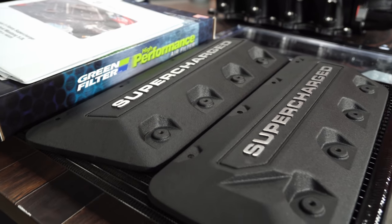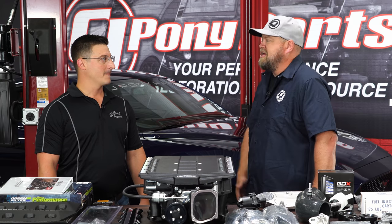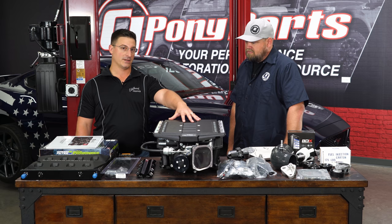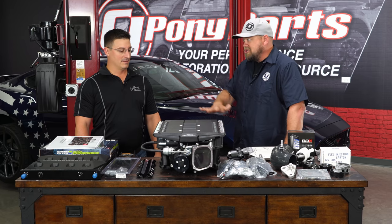With an 18 through 19 Mustang loaded up with MagnaRide, Recaro seats, and the A10 automatic, you're talking a $50,000-plus car. People are financing these cars, so what about a warranty? Included in the price of this kit, Edelbrock covers you for three years or 36,000 miles.